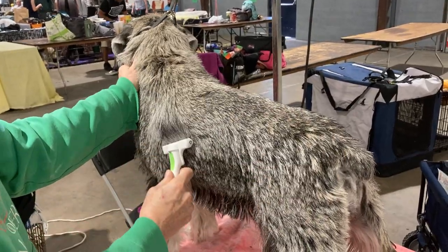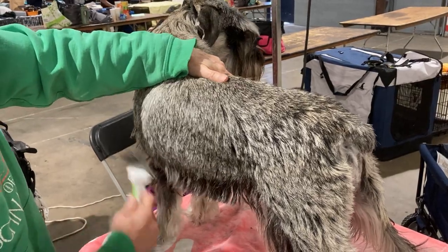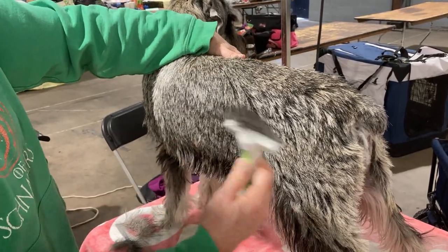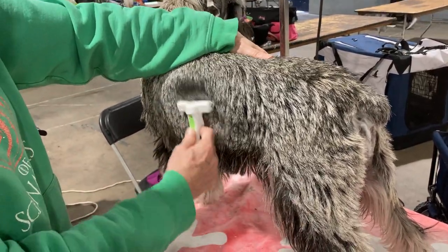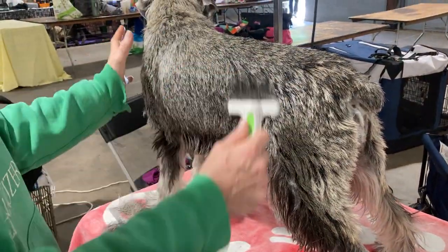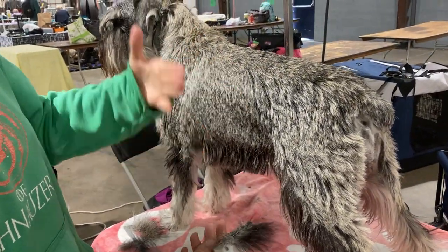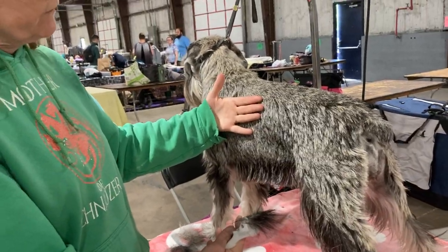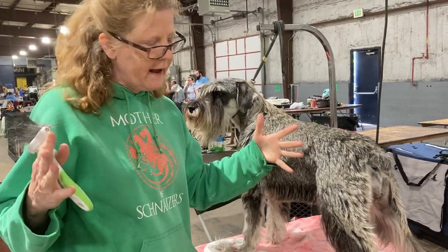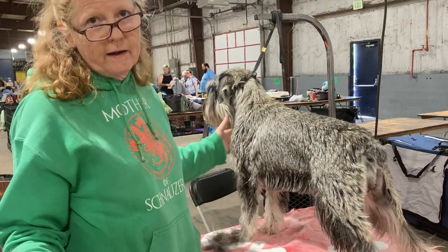If you're maintaining a coat you'll do this all over. If you're getting ready to section strip in another month or two — which is where our situation with Amina is — then you can lightly rake everywhere, because the idea is to get a new layer coming in. Every two weeks start a new layer by raking, so that once we section strip we'll have hair coming in underneath. We'll get to a show coat faster, have a longer layer at the end of section stripping, and that'll help the coat stay in coat longer and help us segue into rotating the coat.